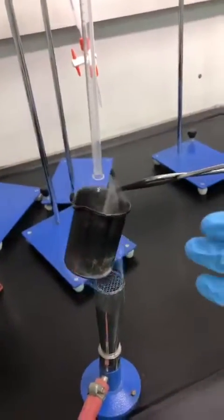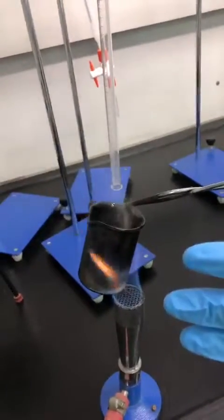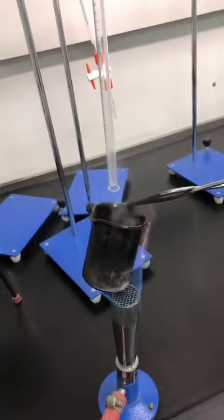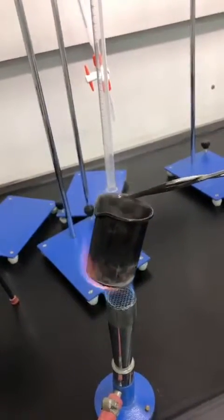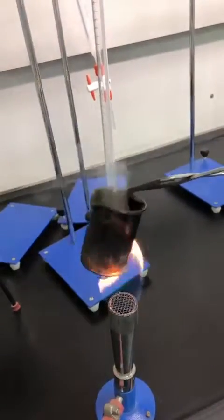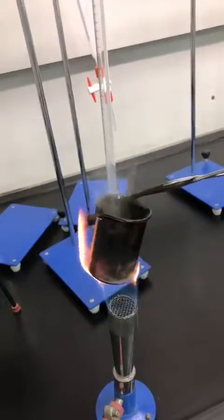We wait until the entire amount of white smoke disappears, which means the whole amount of ammonium chloride has sublimated and we have removed it from the mixture by sublimation. We are waiting until the sublimation step is over.